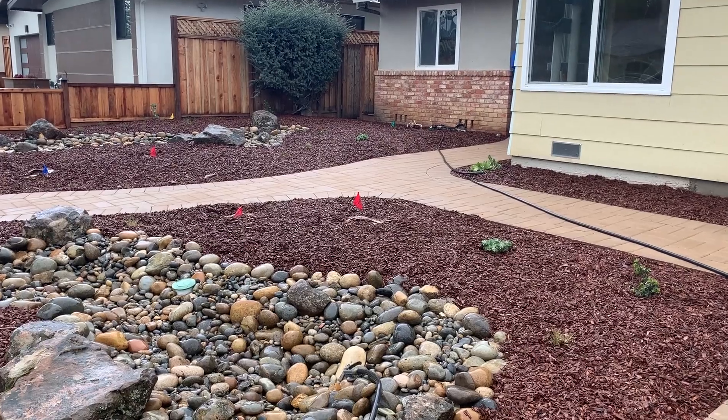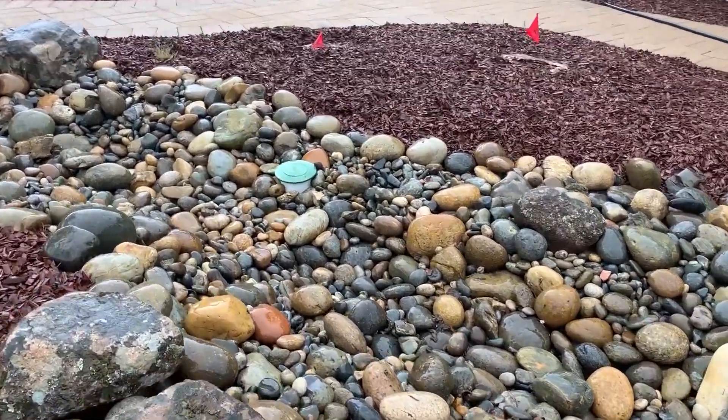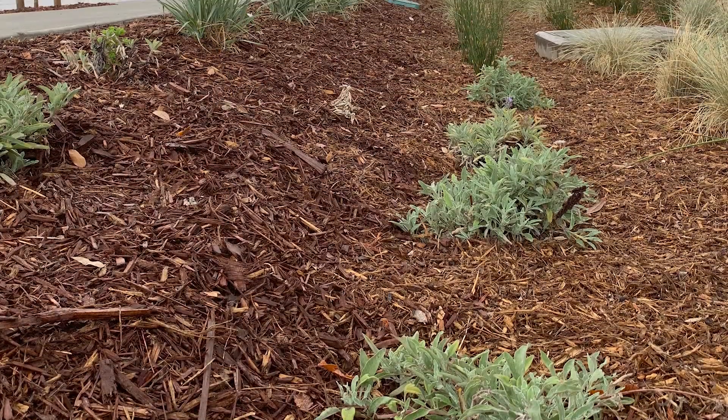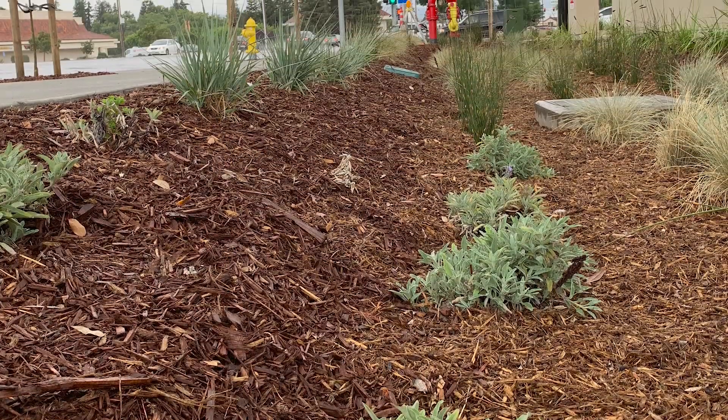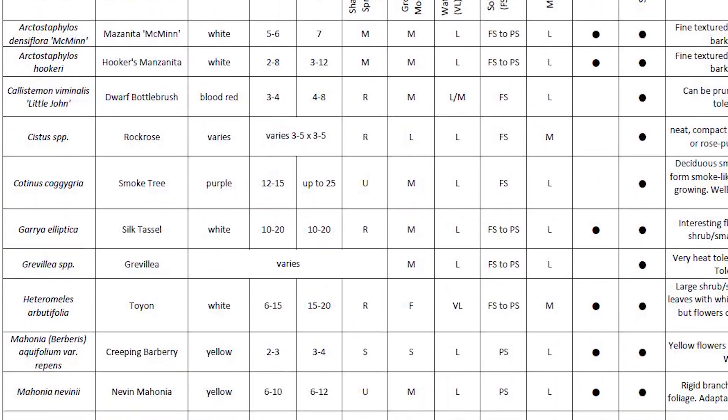The homeowner specifically wanted a dry creek look, so we have used decorative cobble on top of the soil to create that look. Rain gardens can also be completely planted, and Valley Water has a plant list on their website to give you more information about how to do that type of rain garden.